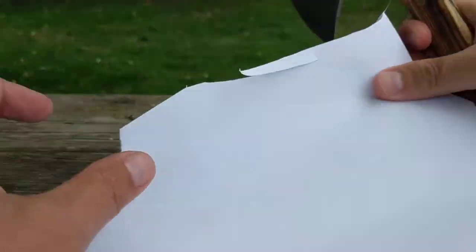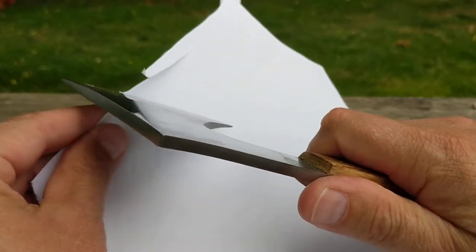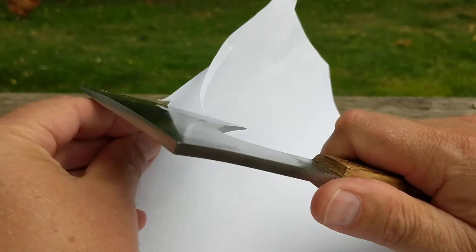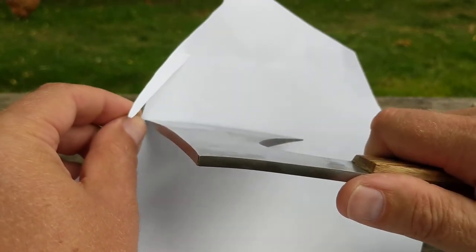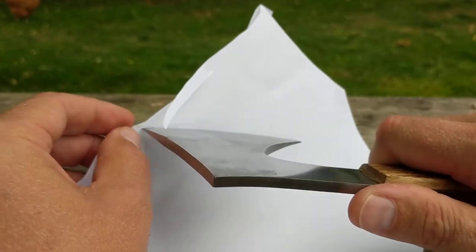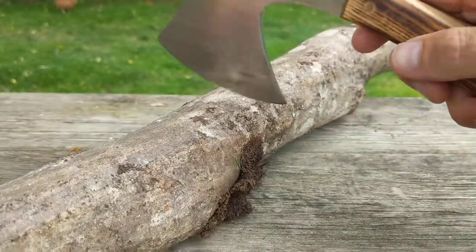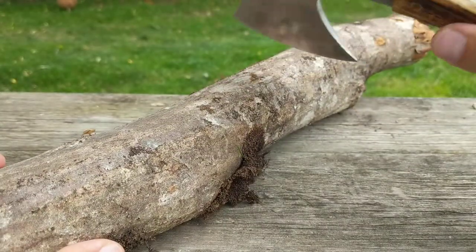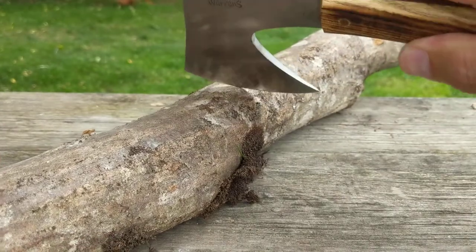I'm just going to have a go with it. First of all, is it sharp? Yeah, it is - it's pretty sharp. It's not razor sharp, but that's not what it's for. You could sharpen it, I'm sure. Does it chop? This is going to make the camera wobble, but I'll have a few goes and you can see what you think. Just bear with the camera wobble.